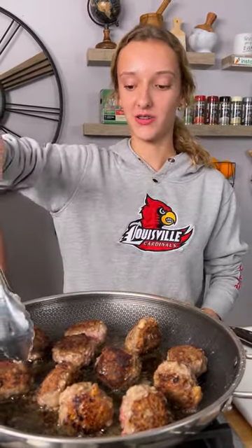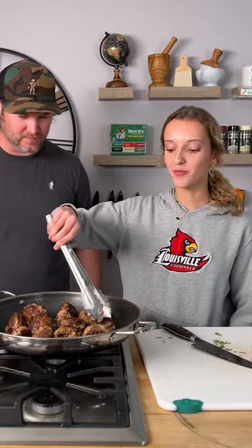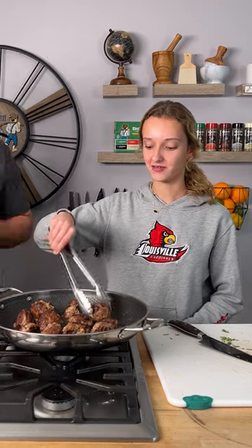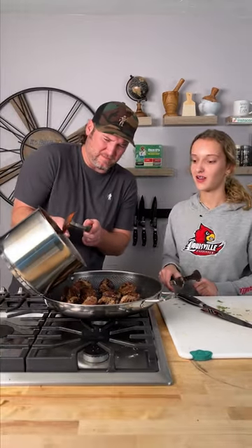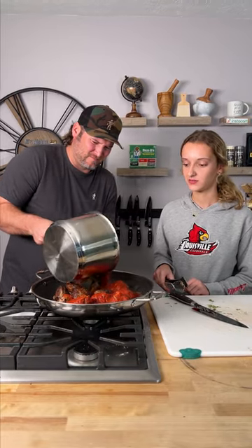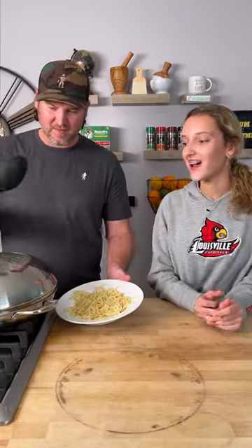All right, so now we've got them all browned, so we're gonna go ahead and add the sauce in so they can all kind of cook together. All right, now we're just gonna go ahead and put our lid on and let it sit for like 25 to 30 minutes. Easy enough!